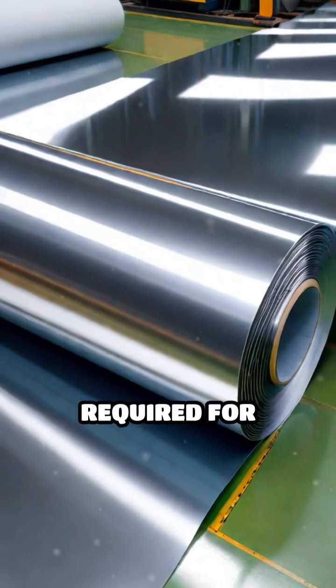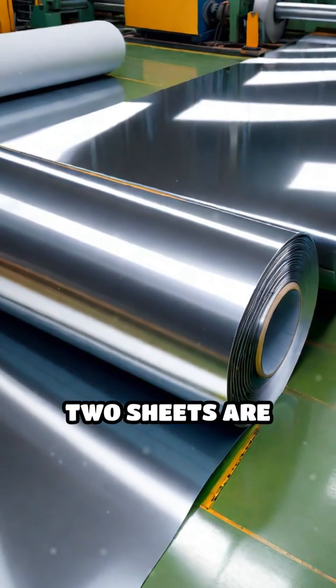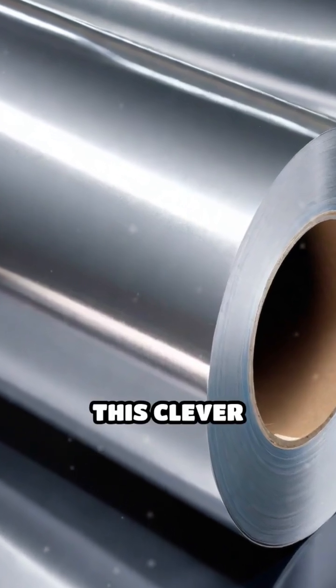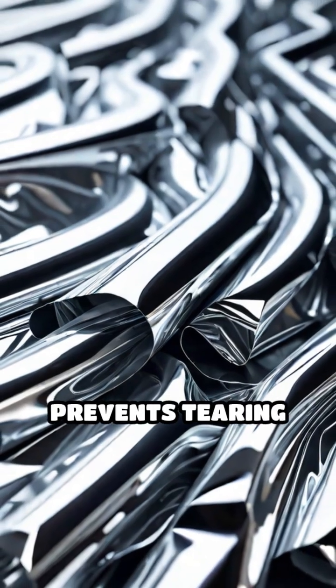To reach the ultra-thin thickness required for kitchen foil, two sheets are often rolled together in the final pass. This clever technique not only prevents tearing,